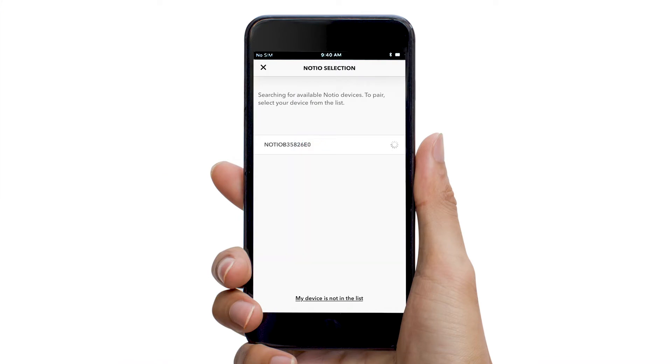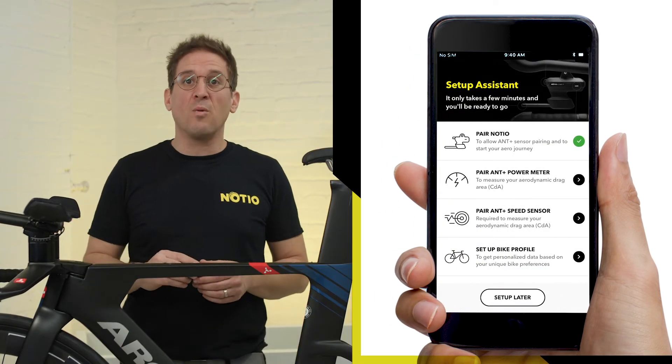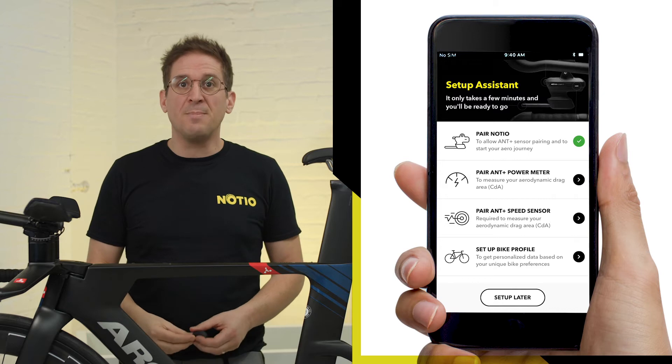Follow the on-screen instructions and pair your Nocio by selecting it in the list when prompted. Once paired, on the Nocio Aero Sensor Settings screen, we recommend checking for recent firmware updates and doing an initial memory format. For the remainder of the pairing process, keep your Nocio powered on, since it's the Nocio that will pair and communicate with your on-bike sensors — power meter, speed sensor, or any other sensors you would like to pair.